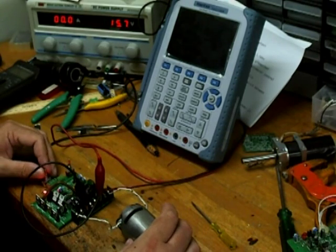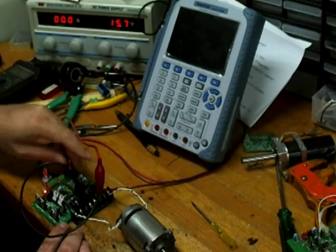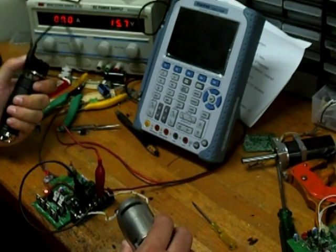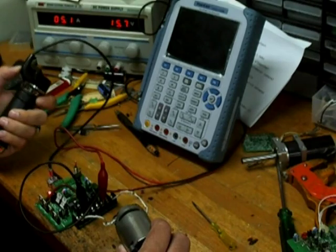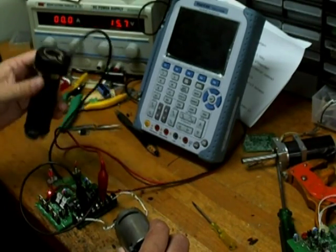We can also switch to the hall effect just by changing the jumper on the board. That's just a basic hall effect throttle.